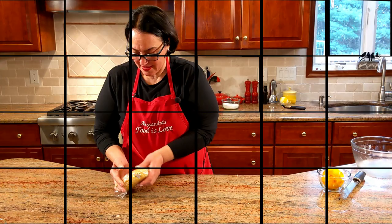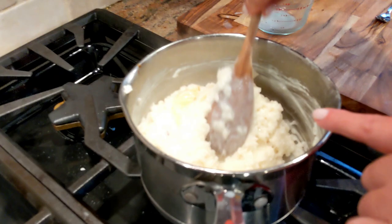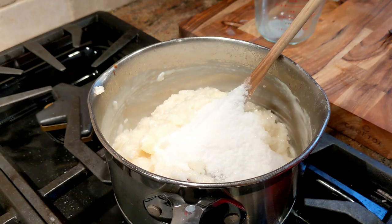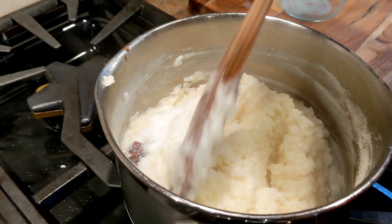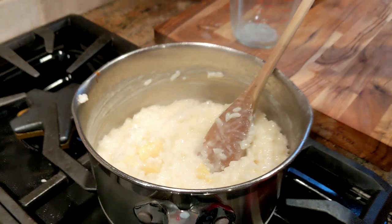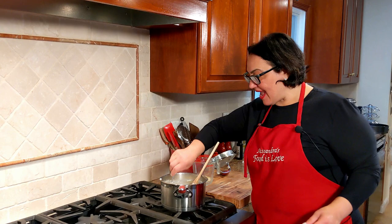Let me show you the rice — it looks ready! All the liquid has evaporated and it's nice and sticky. I'm going to add half of the sugar that I set aside — remember, half goes in the rice and the other half later. Close your heat and give it a good stir. Now that the rice is soft, remove the lemon peel and the cinnamon stick.